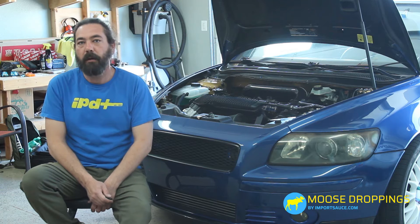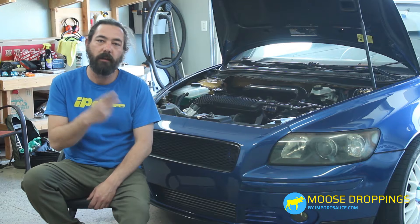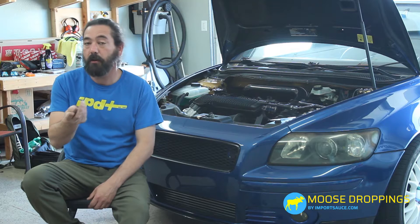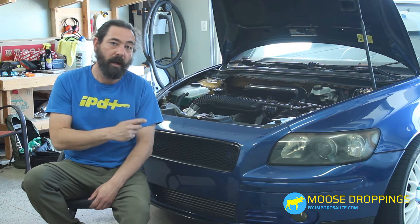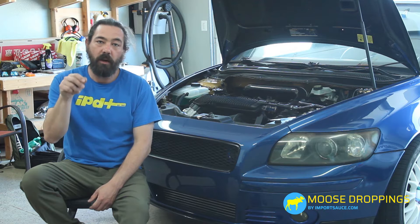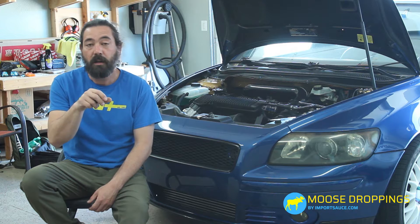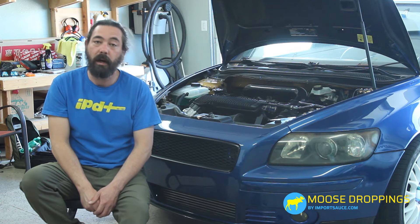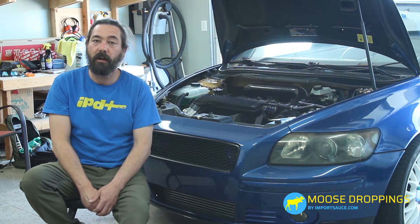Hey everybody, Joel Moose Droppings by Import Sauce. Today we are going to show you what you need to do if you have a leaky clutch line on your P1 M66 transmission or any other platform that uses the M66. We got a little bit of a leak when we put the engine back in on the engine rebuild series, and it is just the seal where the hard line connects into the M66 onto the slave or the breather valve. So we are going to show you the part that we've got, how to swap that out, and then we're going to go ahead and bleed everything out. Stick around and see what we do.